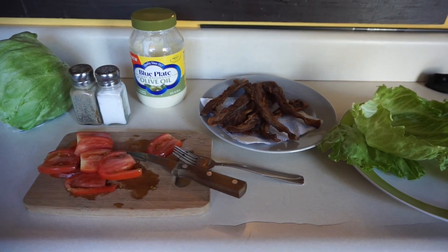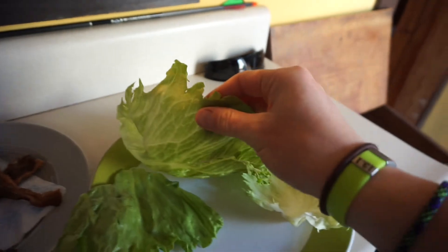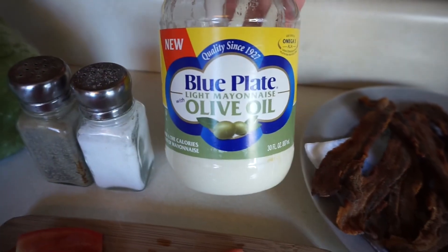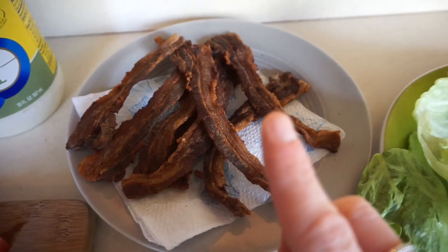This lunch brought to you by Trim Healthy Mama. What you'll need is a head of lettuce, or some kind of lettuce that you can make a wrap out of, tomatoes, salt and pepper, olive oil, light mayo, and bacon. This bacon is from a hog that we raised so it's extra delicious.